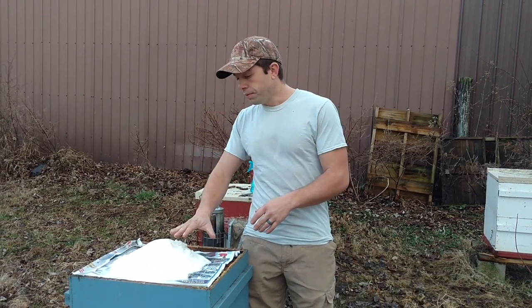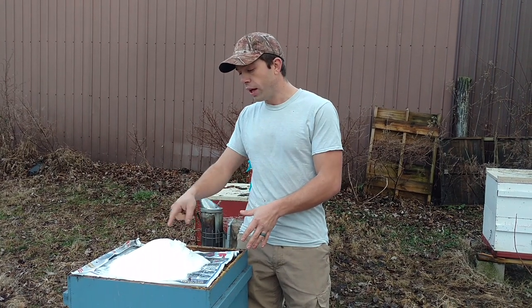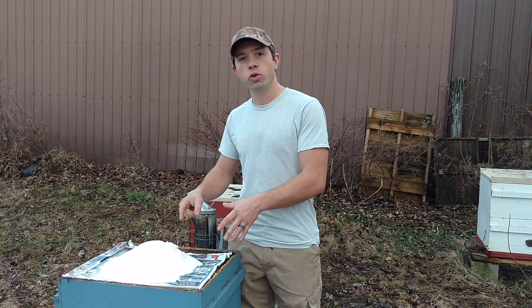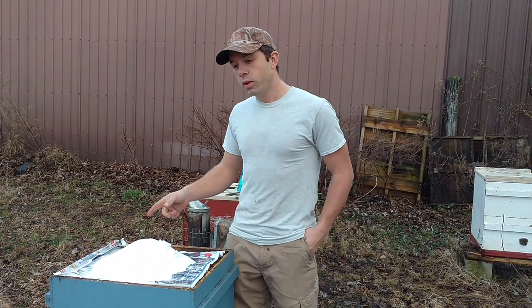Then you're going to add the rest of it and make a mountain type shape. You can smooth it down, do all kinds of stuff — put 'thank you bees,' or 'you're awesome,' or encouraging notes like 'you can make it through the winter.' All that kind of fun stuff.